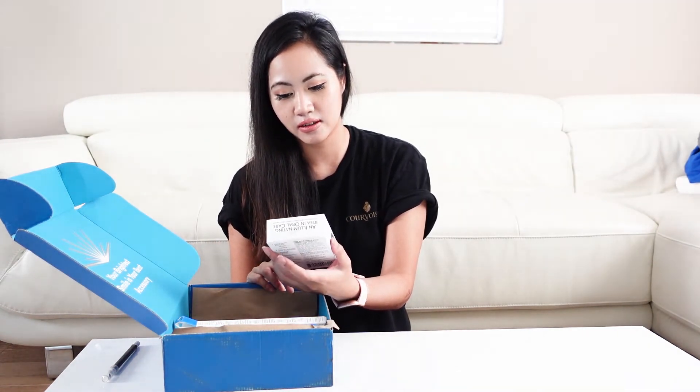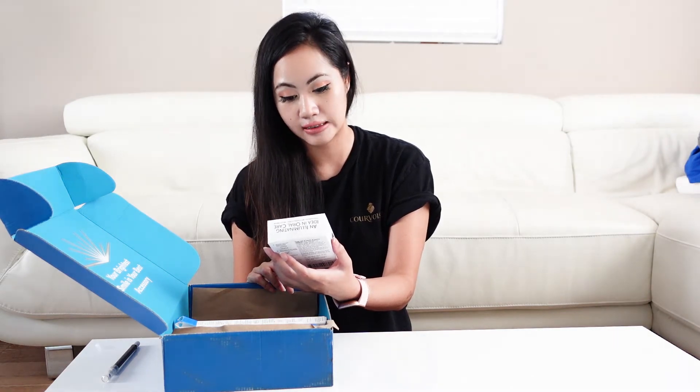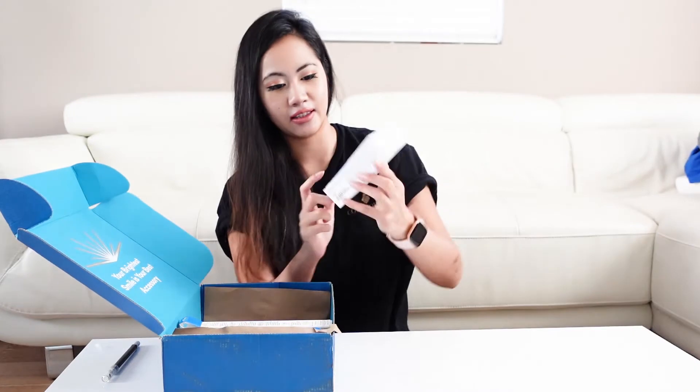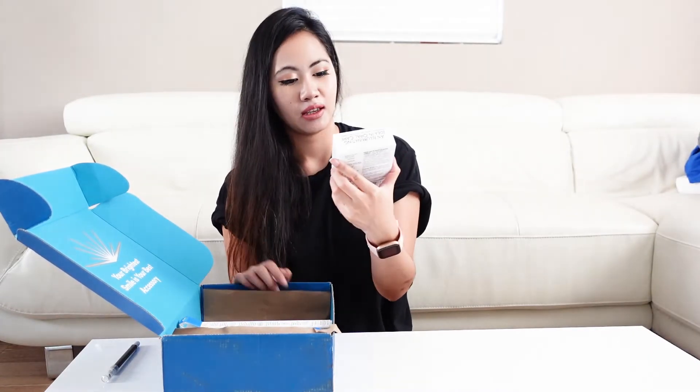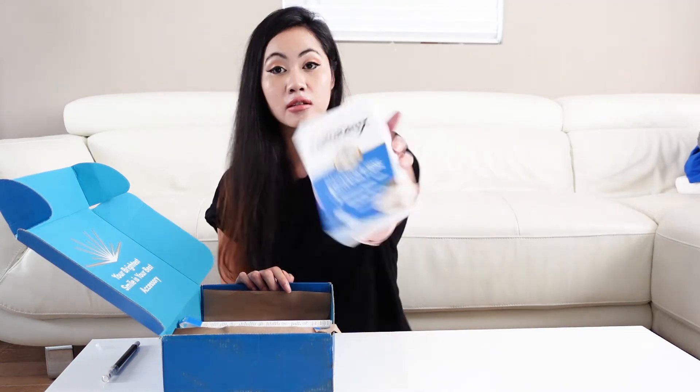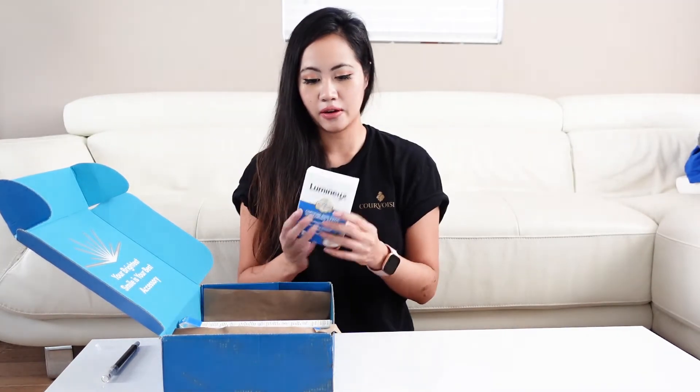Certified non-toxic whitening strips. See how it has the coconut on it? So yeah, it's made out of coconut and it's organic. So let's see how that works.